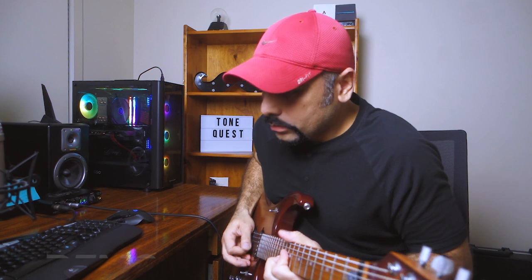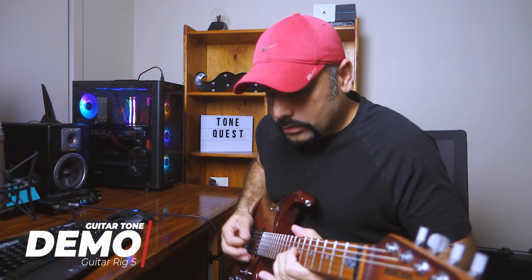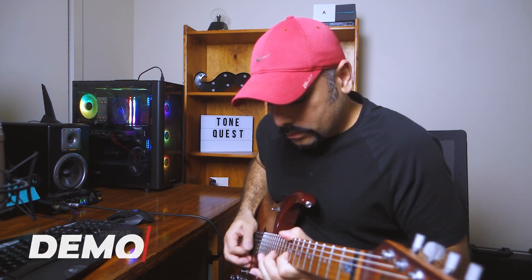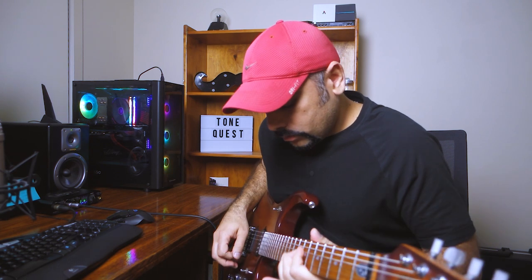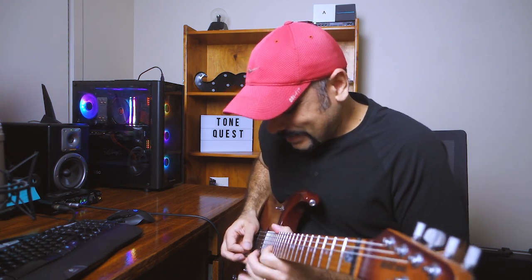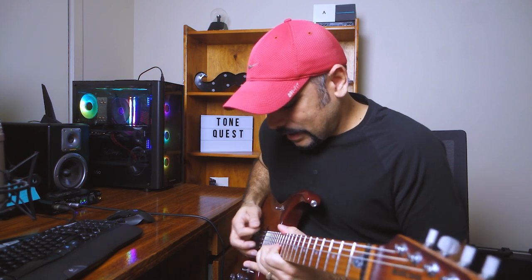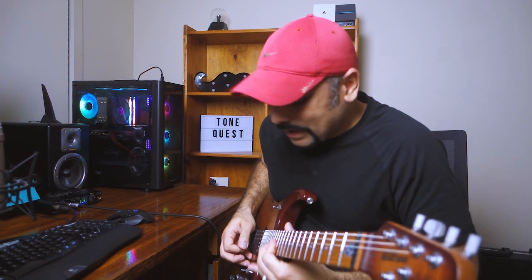Before we go ahead and actually do the dialing in process, I want to play you some tone samples of how the guitar is going to end up sounding by the end of this video — so check these out. I hope you like what you hear. Let's jump into Guitar Rig 5 and start dialing it in.